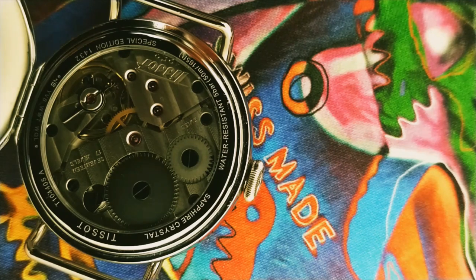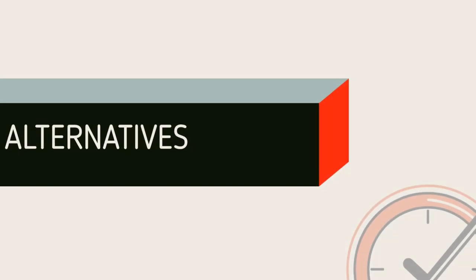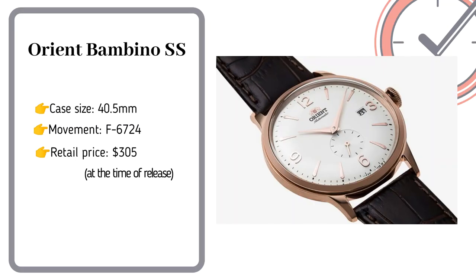You can visit their online shop on the link given below. So I will be giving four choices if you want the same style watch. The first one is the Orient Bambino Subseconds — a good-looking watch. If budget is an issue for you, I recommend this one.